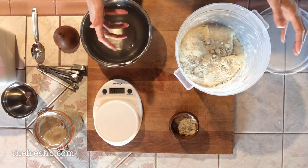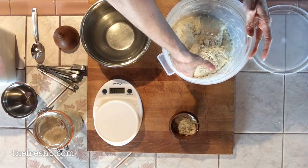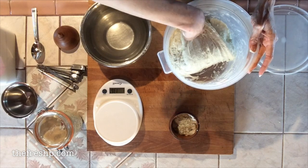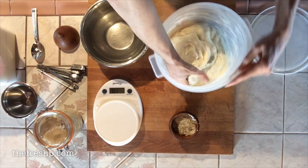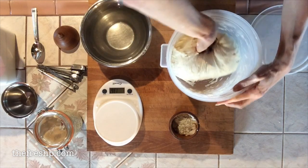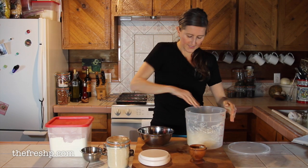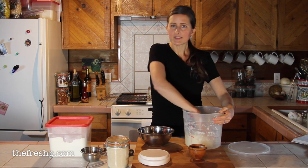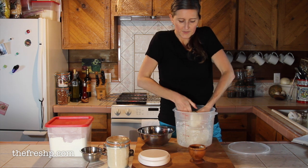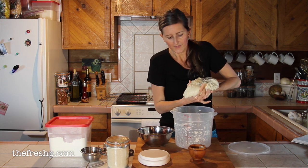Wet your hand — you might need to wet it four times while doing this. Pretend the dough has four sides: reach under the first side, pull it up until there's resistance, and fold it in on itself. Turn your dough and continue — maybe three rotations around your bowl — to get that yeast and salt mixed in. Once you've done that three or four times, you're going to use the pincher method.